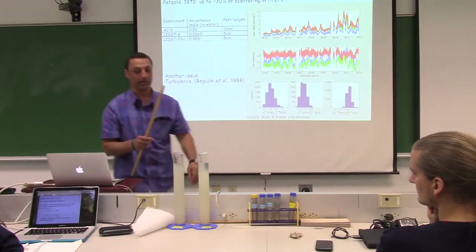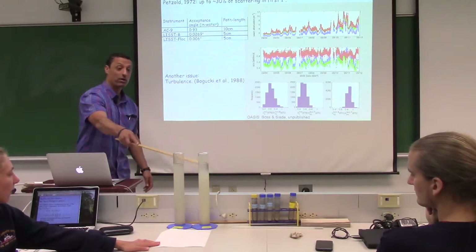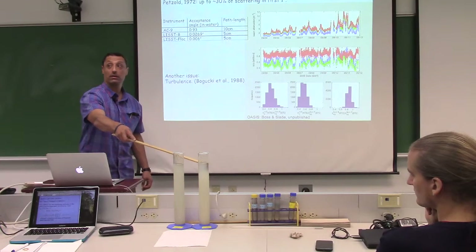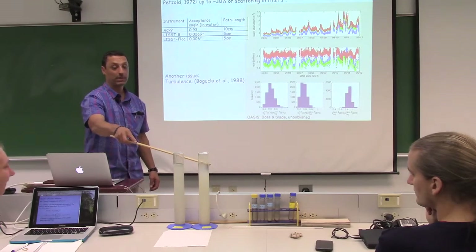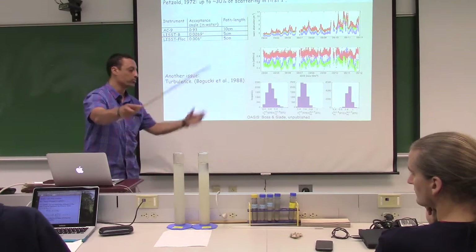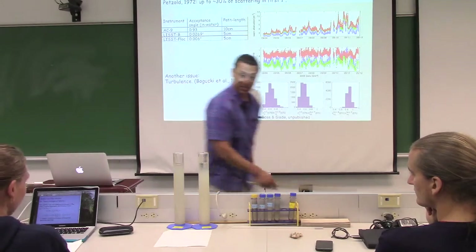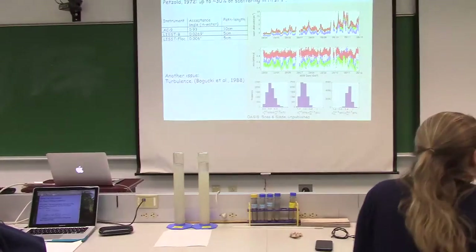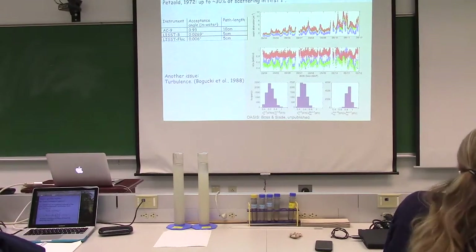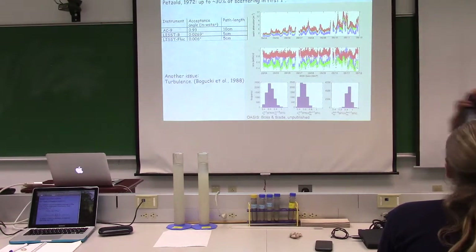We're starting to see the water in one petri dish clear up by aggregation — the bentonite is settling. Engineers know this well; they add aggregating agents to sludge pools to get material to sink. We're seeing the same cleaning process happen here.